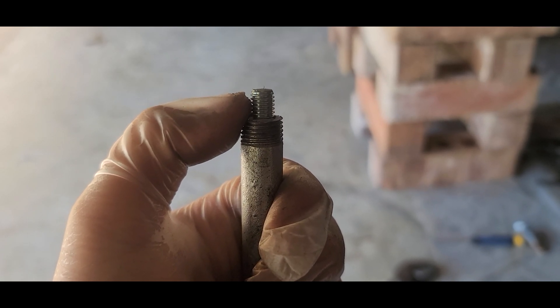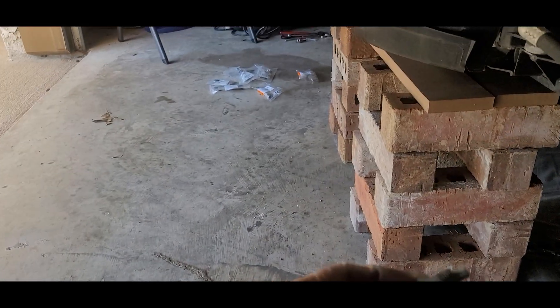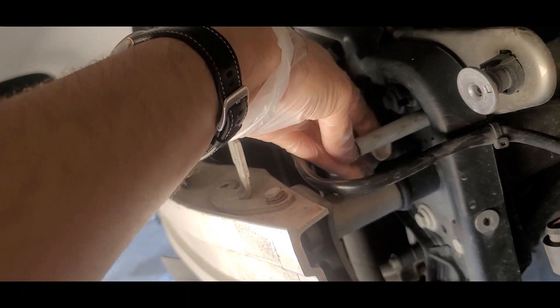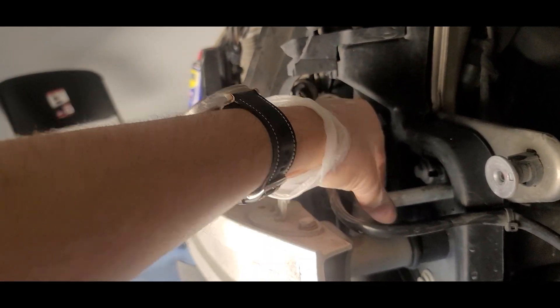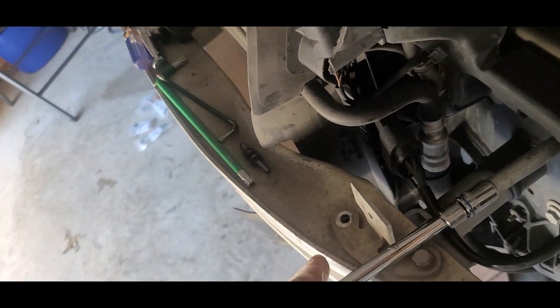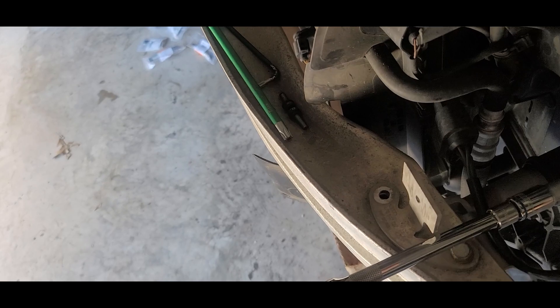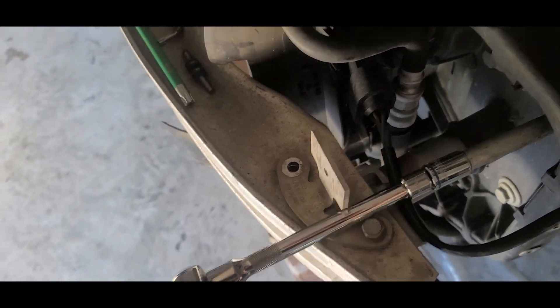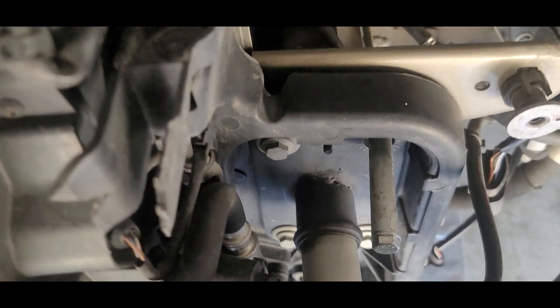When you're cutting the pipe, just make sure there are at least six to seven grooves available — one, two, three, four, five, six to seven — and then that would be it.